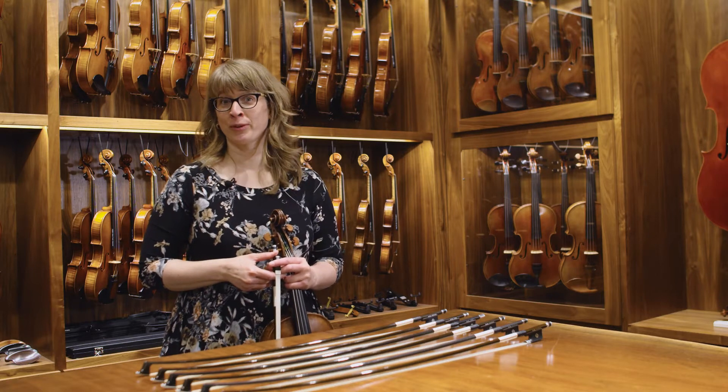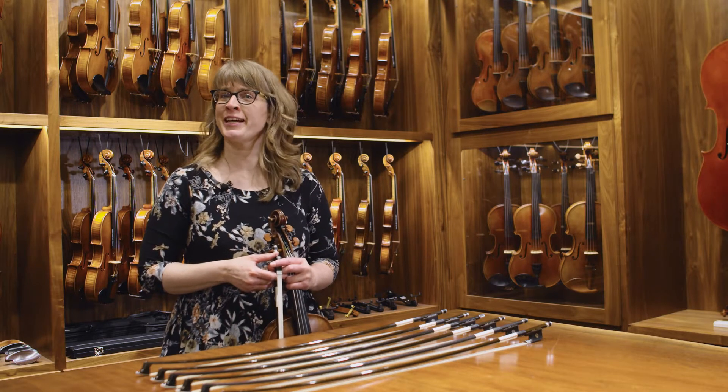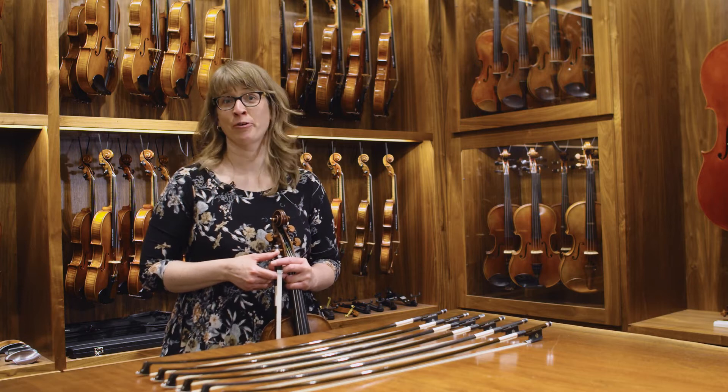Hi, I'm Kirstie Petroborg, violist with the Luxe String Quartet, and I'm here today in the Paul A. Schmidt Violin Shop to talk about Kota Bow.